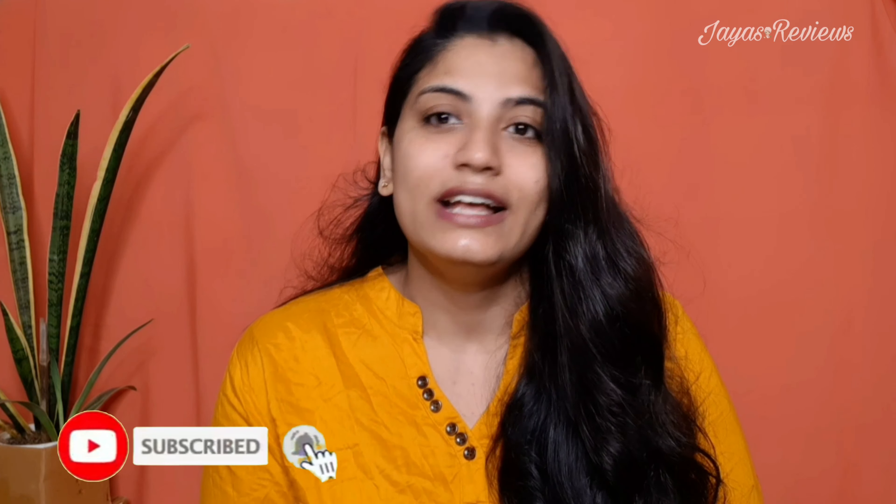Thank you so much for the video. Please like and subscribe to make sure you check the video. If you follow these steps, you will be very happy.